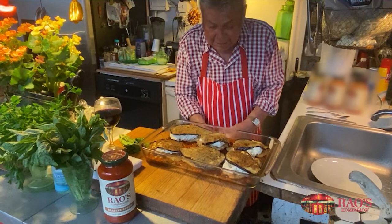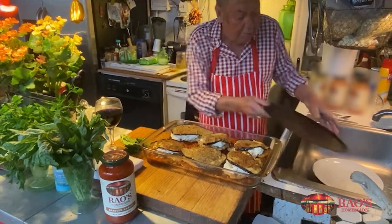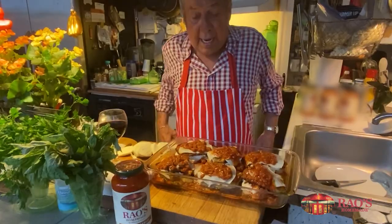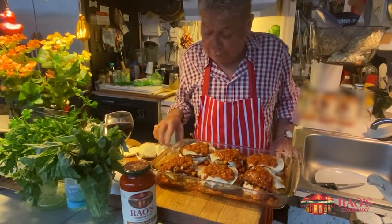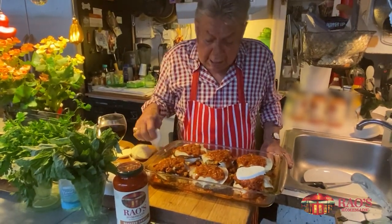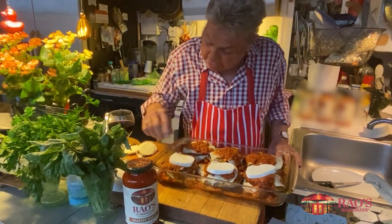Then, when that's done, we put a little more of the sauce. You have a little sauce on the top. And now I put a little provolone on the top — sliced provolone — and a little more sauce. And I put a little sliced mozzarella on top of that. Each piece gets one.